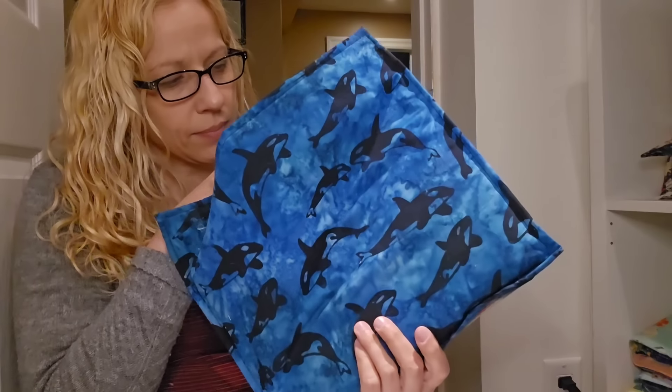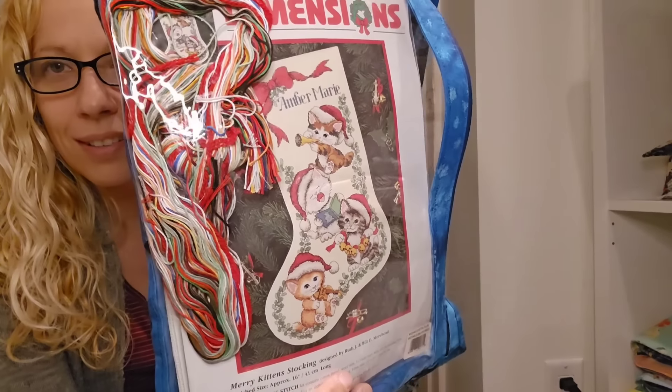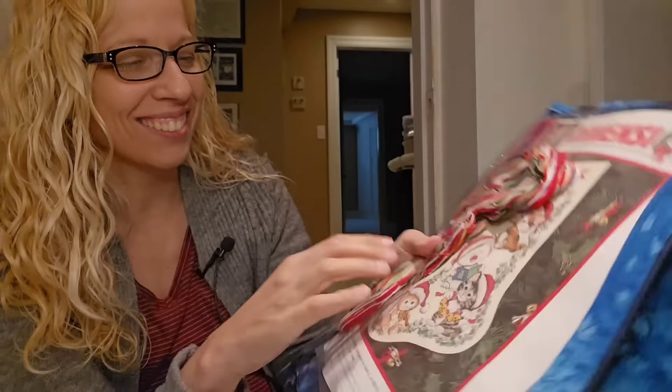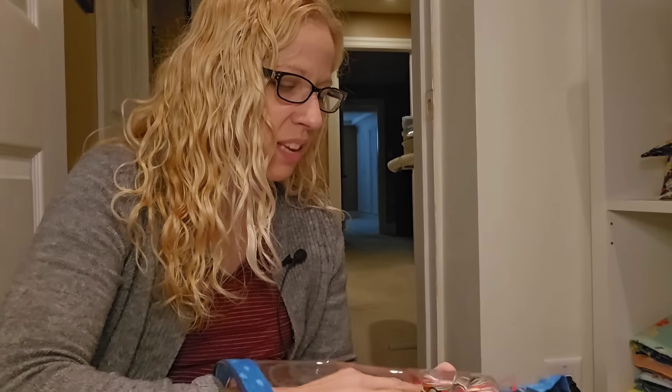Oh, I know what this is — it's my cat stocking. I laugh every time I see this; it's so funny. I kind of have this idea of stitching a stocking for everybody in my family.